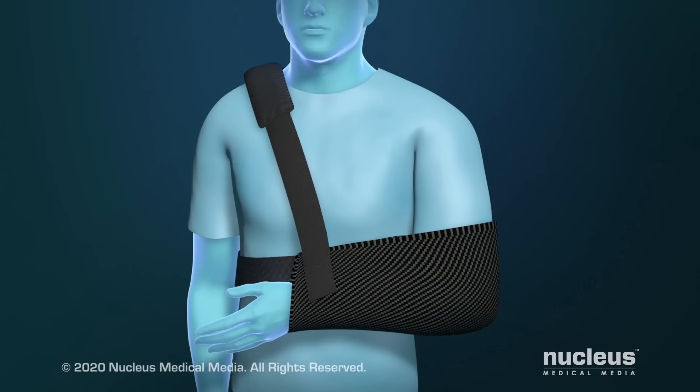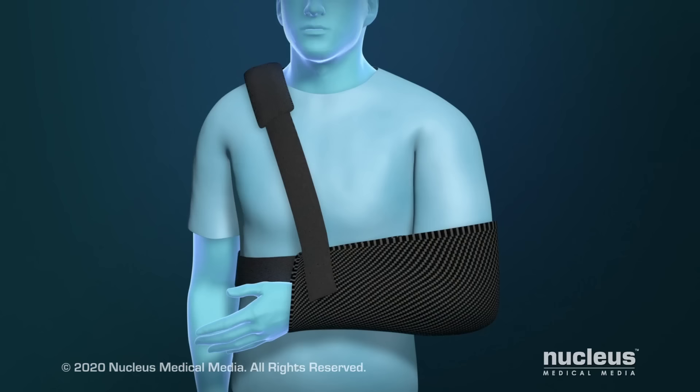After the procedure, you will need to wear a sling on your arm for a few weeks while your shoulder heals. For more information about a total shoulder replacement, talk to your healthcare provider.